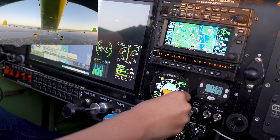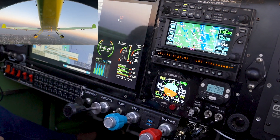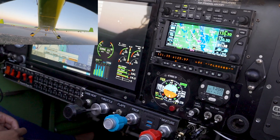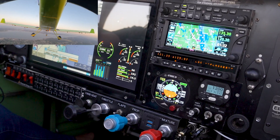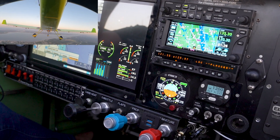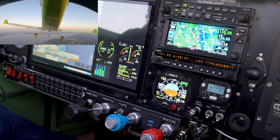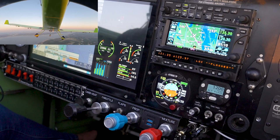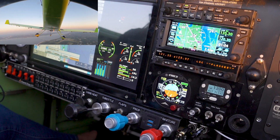Let's say we want to intercept a little quicker — we'll go on the 310. It's going to be a little quicker from where we are. We can see the needle is centering. It's very sensitive right now since we're close to the airport, but we can see the autopilot is doing its job to intercept that 310 radial. The needle is centering and the autopilot is turning right toward the airport.